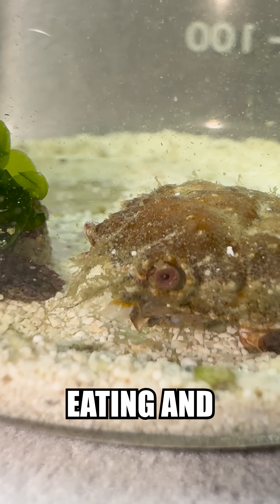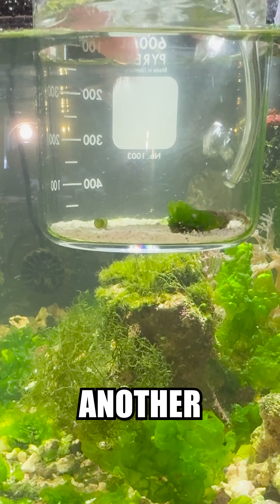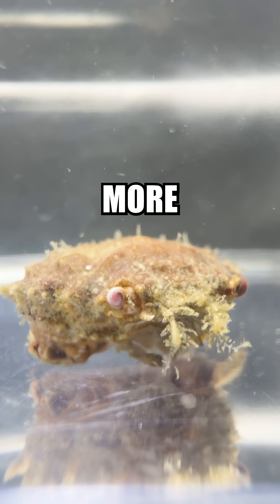Now that he's settled in, started eating, and wandering around, it was time to get him comfortable, so I set up a little air supply and put him in another tank that I have, in order to keep him nice and warm. He seems to be doing much better than expected, and I'm pretty excited to get to know the little critter. Follow for more updates.